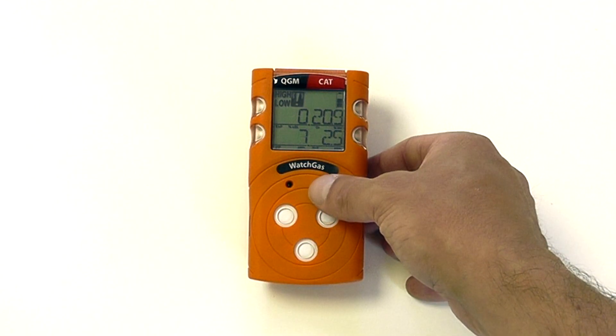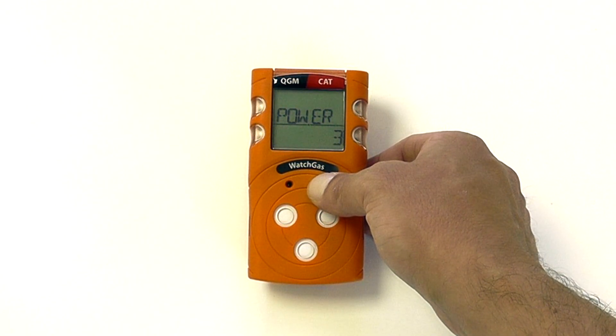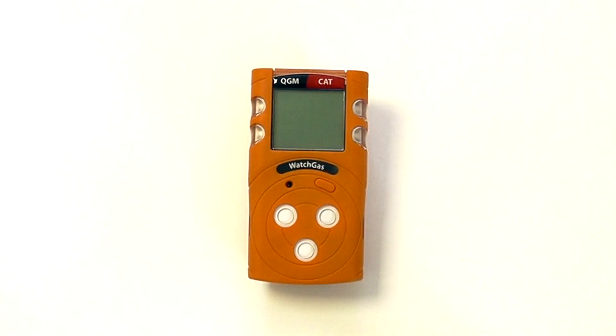To turn the instrument off, press and hold — the unit will count down three, two, one and power off. That gives you an overview of the standard WatchGas QGM instrument operation.